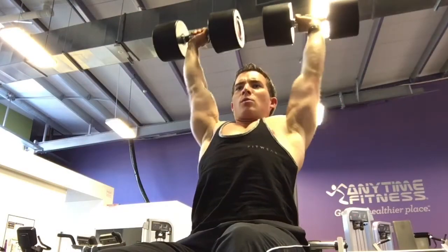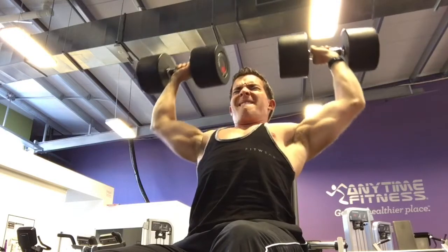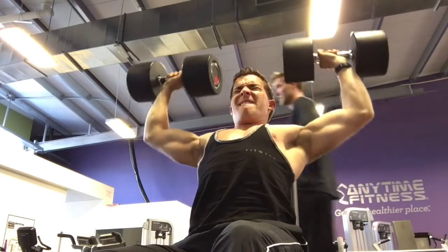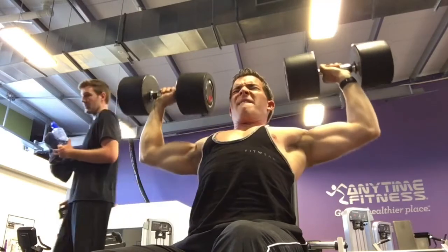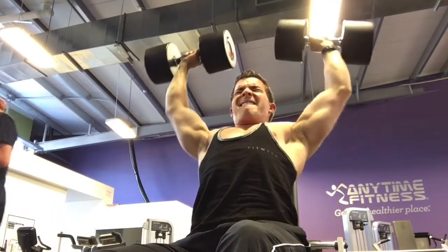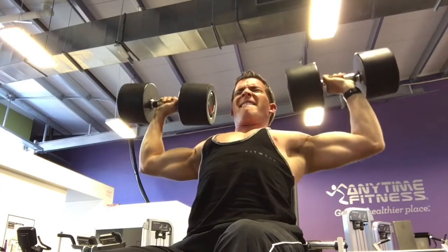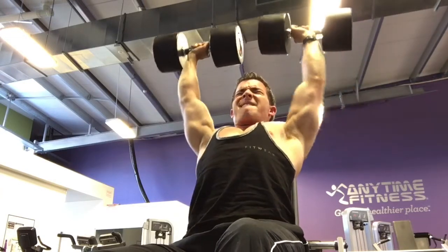Hey guys, George here from GeorgeHealth.com. Welcome to the Anytime Fitness Gym in Hornby, Christchurch. Today I'm going to take you through my shoulders and arms workout routine. I've had a lot of requests for this, so I'm going to keep it simple, straightforward, and to the point. Let's jump straight into it.